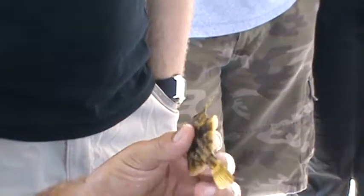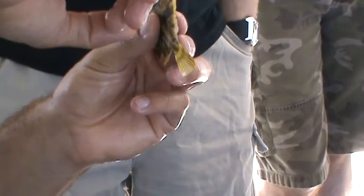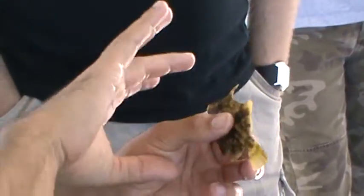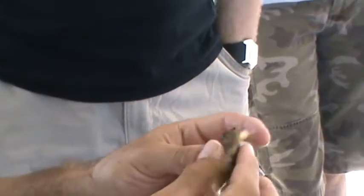Now, this barb is basically a defense mechanism — that way no fish will try to eat it. And you see it's not like the pinfish; if you try to push it down, it doesn't go down like the pinfish does. So if a fish tries to eat it from behind or from the front, it won't be able to handle it unless the mouth is way bigger than the barb.